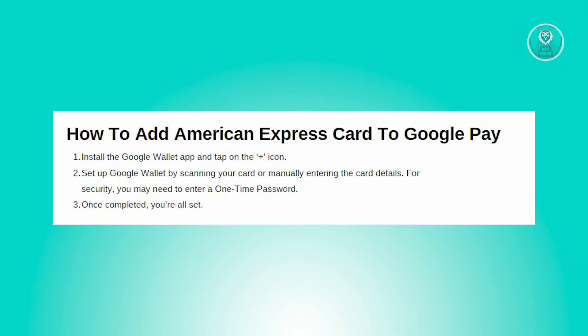First, what we need to do is download the Google Wallet app from your app store. Once installed, open it and locate the plus icon, which is usually prominently displayed. This will begin the initial setup process.